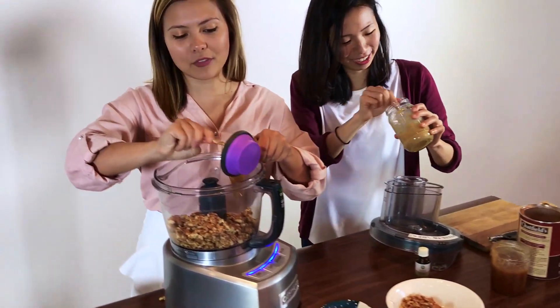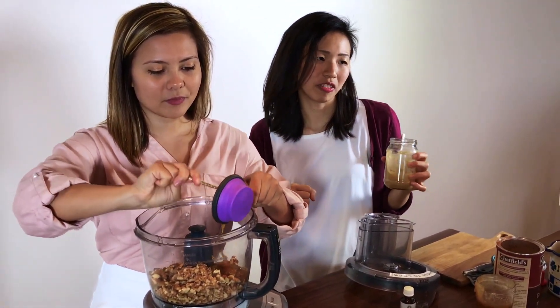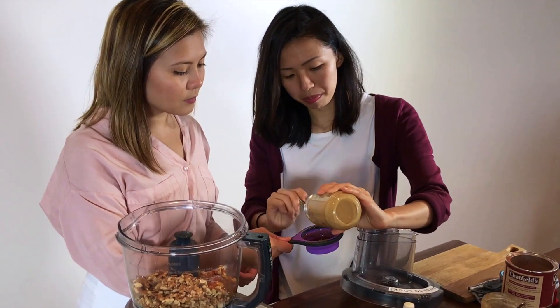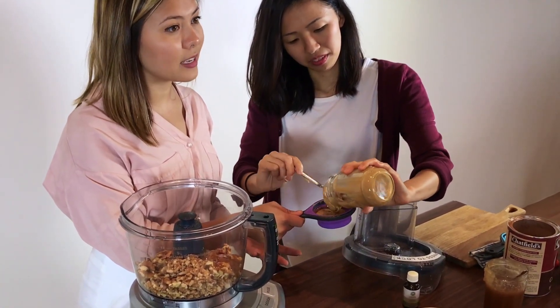So we have a quarter cup instead of a half cup, just to modify it. Later on you can add more even if you want. And then we're going to use tahini also — half a cup of tahini. We can be generous with this, and it's a great way to get your nuts and healthy fats in.